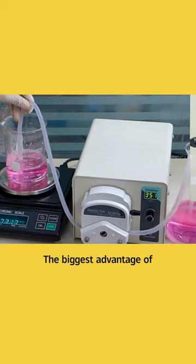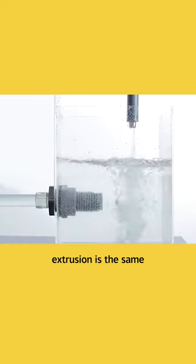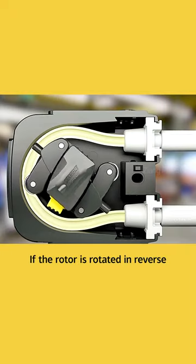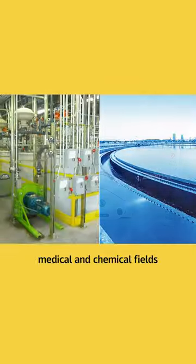The biggest advantage of peristaltic pumps is that they are sterile, hygienic, and safe. The liquid volume transmitted by each extrusion is the same, providing accurate and controllable flow rate. If the rotor is rotated in reverse, it can also transmit liquid in both directions — very suitable for medical and chemical fields.